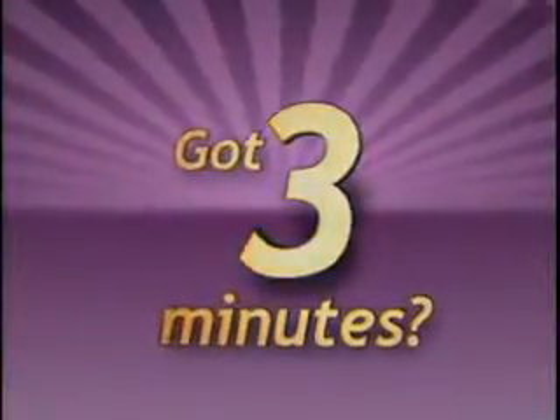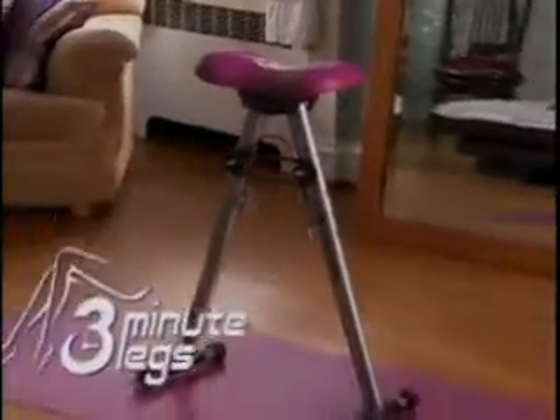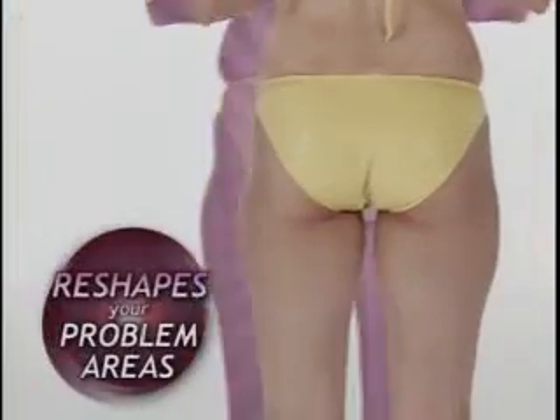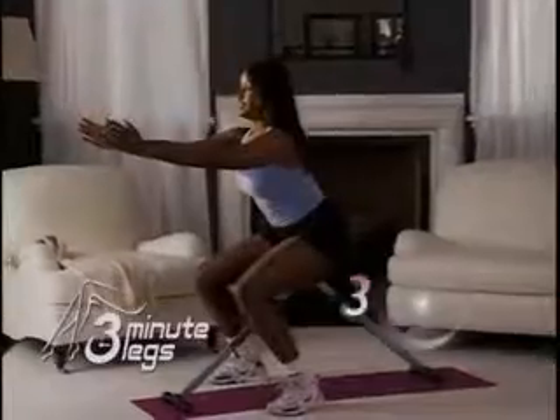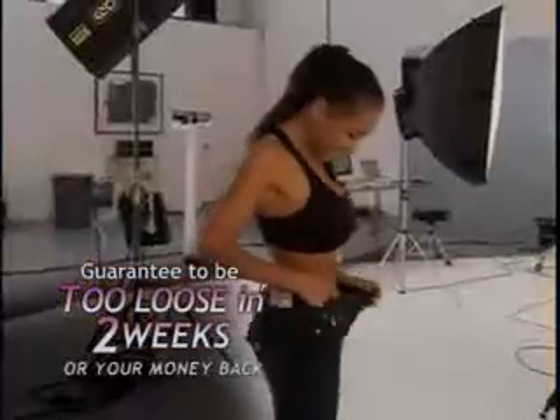Got three minutes? Then you can go from this to this. Introducing 3 Minute Legs, the revolutionary lower body sculpting machine that reshapes your problem areas in record time. Finally, an easy, fun way to get the fabulous figure you've always dreamed of in just three minutes a day, guaranteed. With 3 Minute Legs, your jeans will be too loose within two weeks, or your money back.